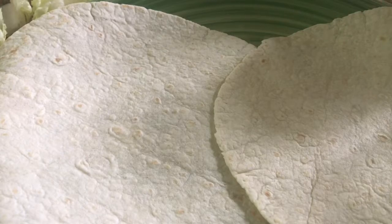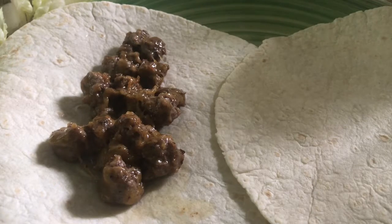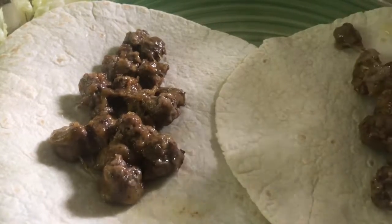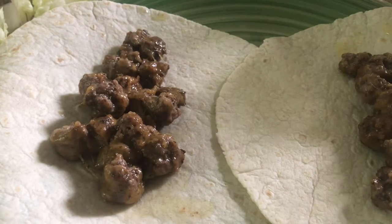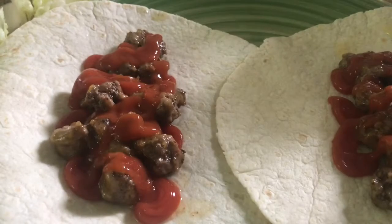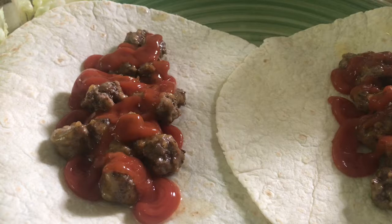I always like to start by adding the meat first — oh yes, it's cheesy, that smells so good! You can add more or less meat depending on what you like. You can add meat to your preferences. Then after the meat I like to hit it with our no-sugar-added ketchup in a zigzag pattern, because I'm classy.